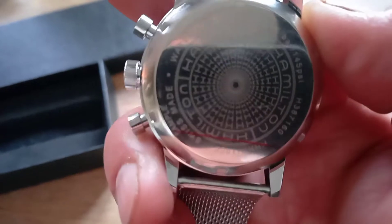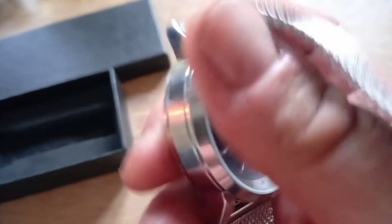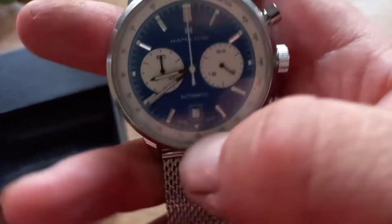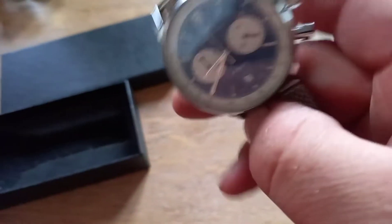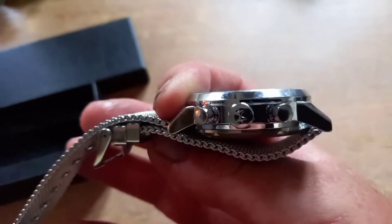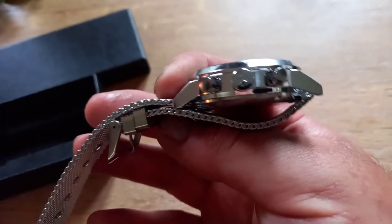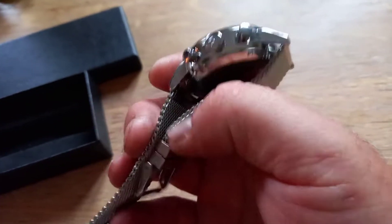It says Swiss made. It's a quite nice looking watch — nice and bulky if you like a bulky watch, thick case. There's the Hamilton logo on the winder as well.